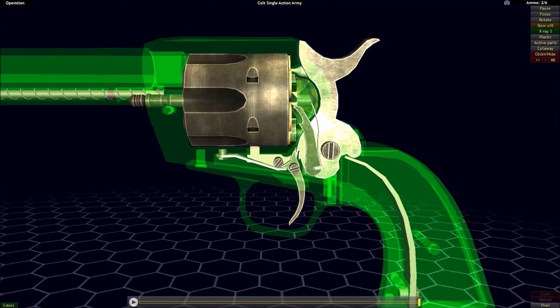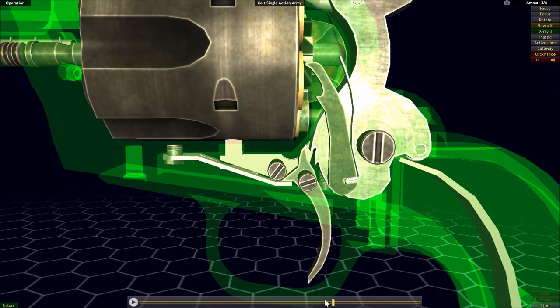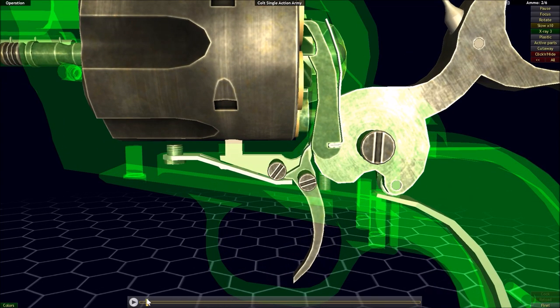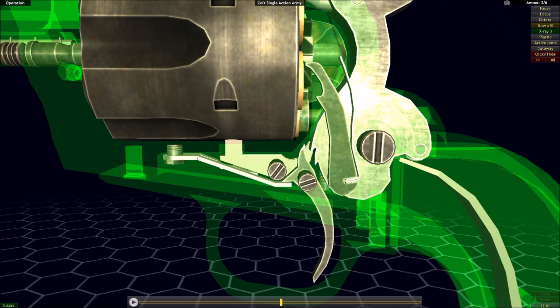That's all there is to a single action system, at least in the Colt Single Action Army — just a very simple mechanism of a sear holding the hammer in place, and all you have to do to drop the hammer is just pivot the sear out of the way, and then the hammer is free to move.